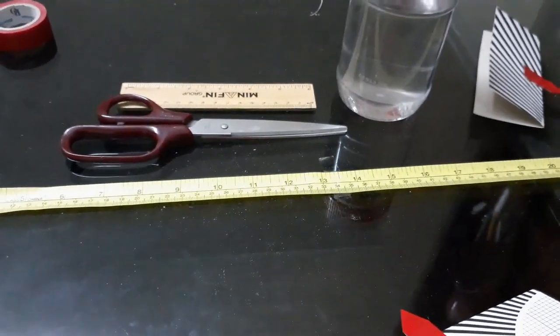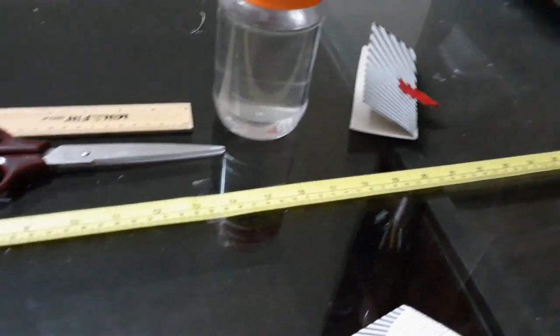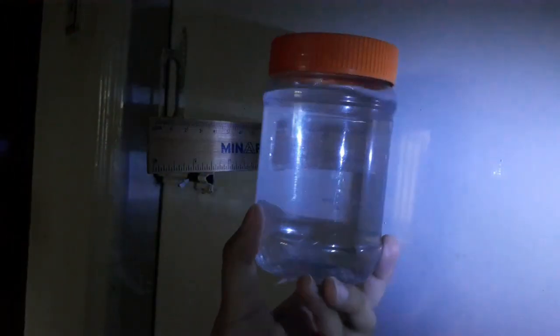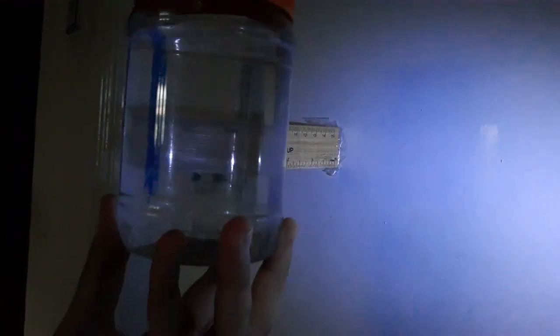The first step will be similar to the one in the Convex Length Experiment, where we try to focus the image of a distant object onto a screen. For this purpose, I've used a window, like in Focal Length Experiment Option 1, and I'm going to try to focus the image of that window onto my screen with our homemade lens — which is just a jar of water. I have taped a ruler to my door and I'm trying to find the focal length of this homemade lens by focusing the image.